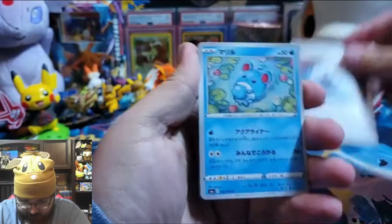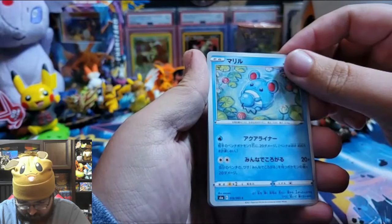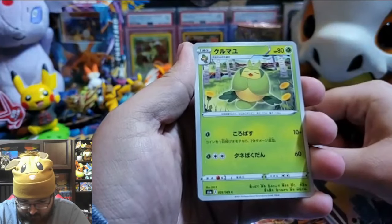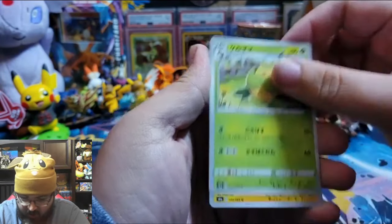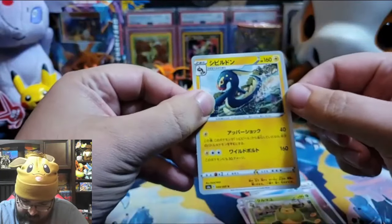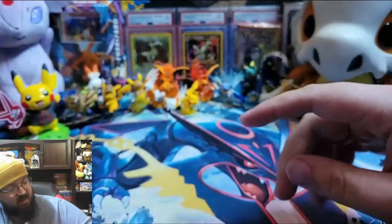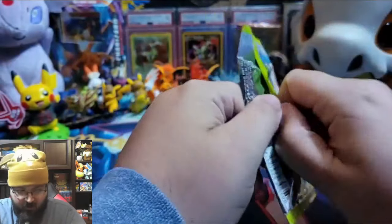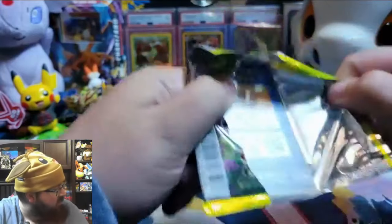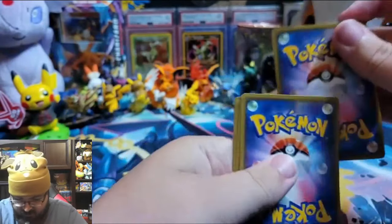Energy! Energy. Mareep — that's Mareep, the sheep. Indeedee. Indeedee. That is Electrode. I remember that card because it was a hard card to get your hands on in a certain set we did recently. What's that? Vivid Voltage — getting the reverse holo. You called my bluff, I was sure you didn't remember.